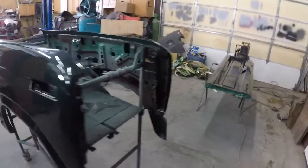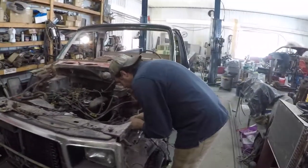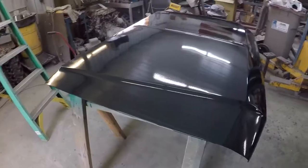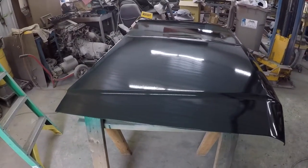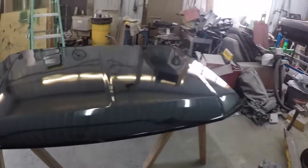It came out pretty nice. Got a nice shine on it. It laid down pretty flat. This polyurethane paint seemed to go on pretty decent. You've got to keep a balance between quality and not spending the whole year trying to restore an old F-150.